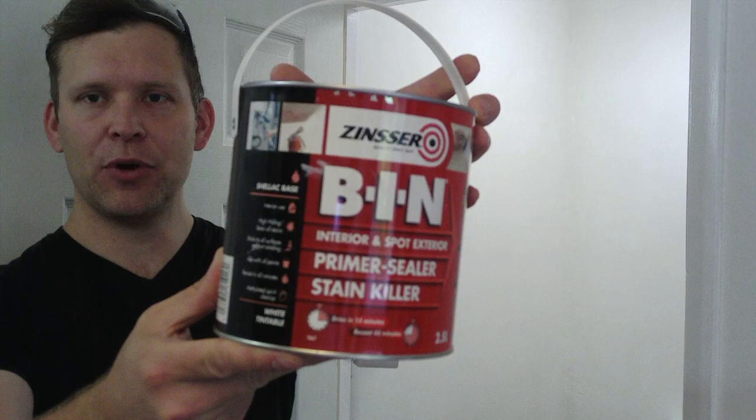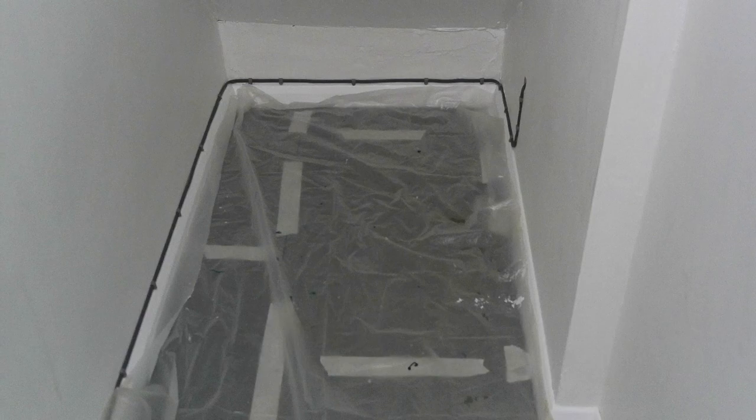Now we're onto the painting, which is far more exciting, but the preparation is incredibly important. This is not a product placement — this is exactly what we used. I'm not getting any affiliation or money or advertising for this, but just so you know what I used in here and what works for us, it's this. I'm not quite sure how you pronounce the name but I say Zinzer — it's the Zinzer bin stain block. It dries in 15 minutes, which is great because by the time I've gone around once I can go around a second time and then start putting on my coats of normal paint.